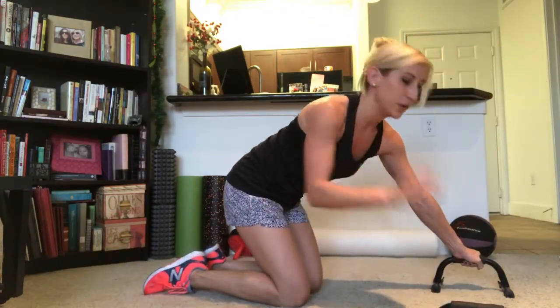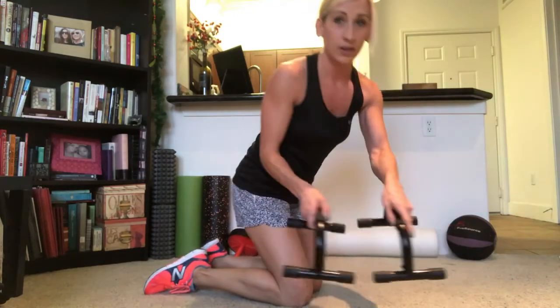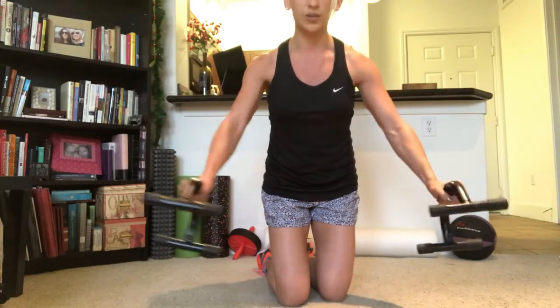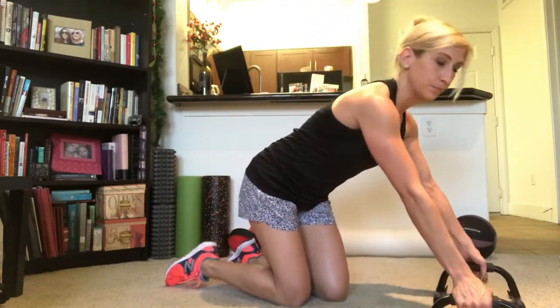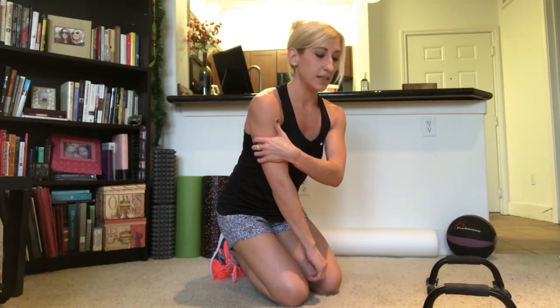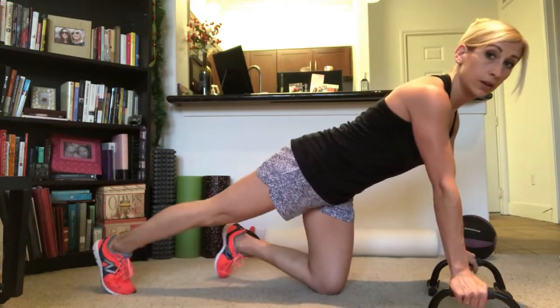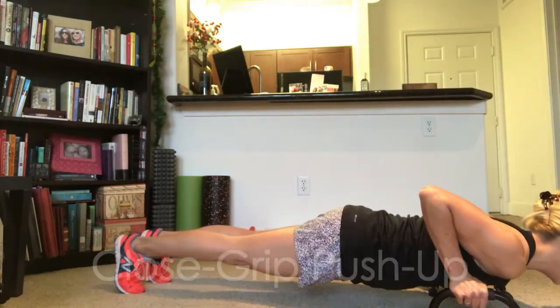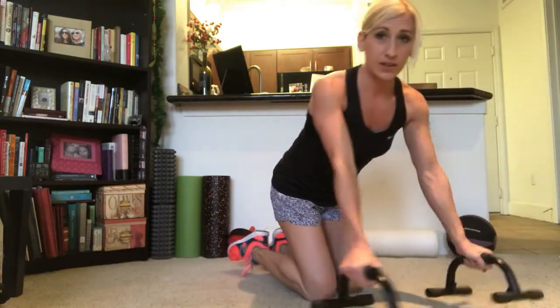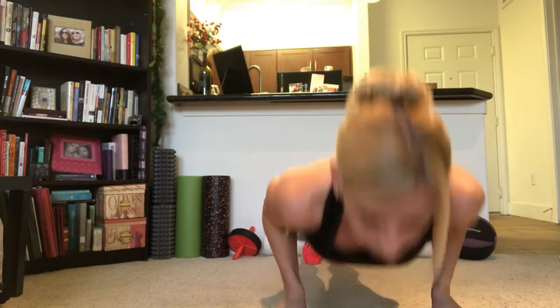Then a simple change: bring them in closer together, more like shoulder-width distance versus the wider variation. This is going to be more of a tricep push-up. Rather than focusing so much on your shoulders and chest, you're going to hit more of the triceps and take a little pressure off the shoulders. Same thing — all the way down, all the way up, with elbows staying really close to your body, staying in tight rather than flaring wide like the other variation.